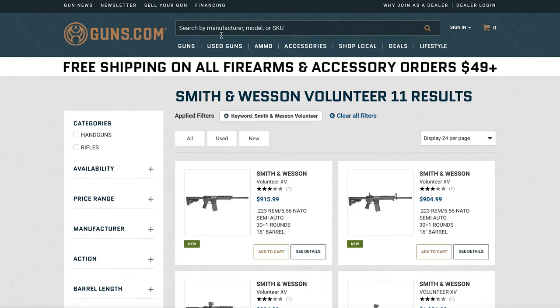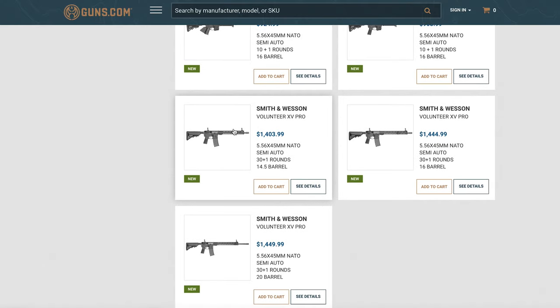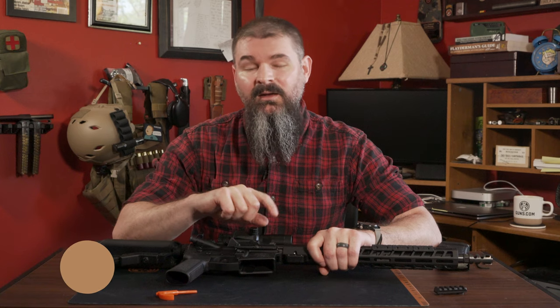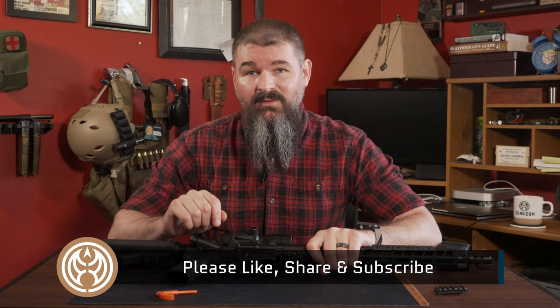That's my review so far through the first hundred or so rounds of the Volunteer Pro from Smith and Wesson — new for 2022. You can find it on the guns.com website. There are other versions as well if you're looking for something more competition-oriented instead of duty-oriented. Hope you enjoyed this video — drop a comment below, and like, share, and subscribe. I'll see you next time.